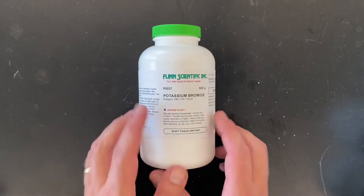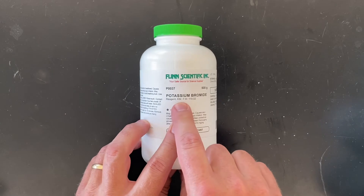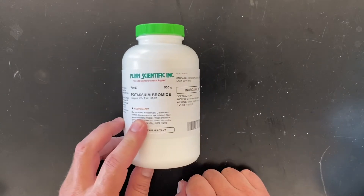Some potassium bromide, which we'll use for a couple of demos this year. It's just potassium and bromine, with a formula weight of 119. That's a 500 gram bottle of that as well.